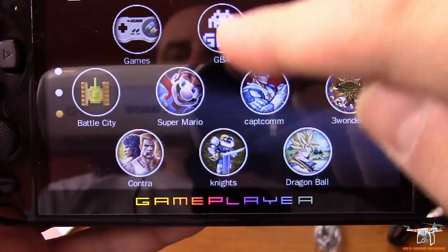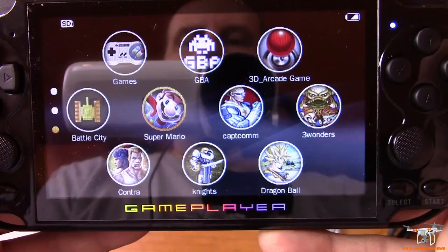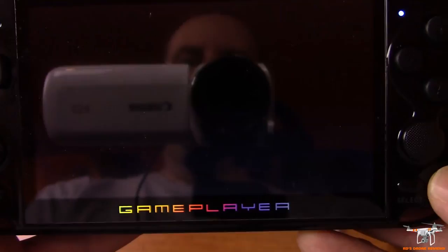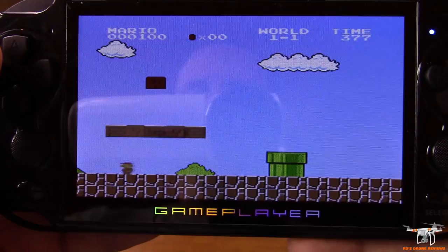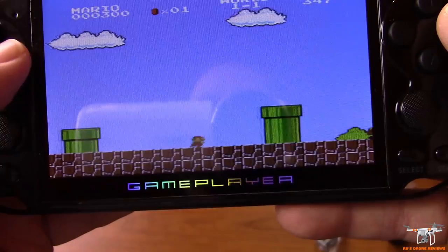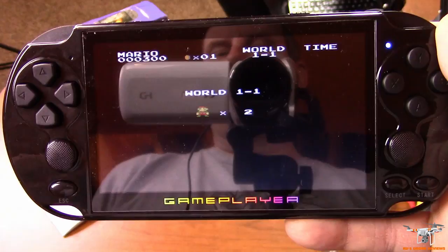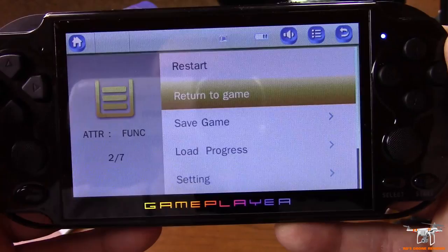Let's load up Super Mario Bros. Press A, then restart — that's also how you start it. It loads up and there we go. It feels a little bit like you're on ice skates, but it plays pretty well. I'm playing it through my camera screen because I can't see over the camera, so there's a bit of delay. You can press escape to exit and it gives you the option to save your progress at that level, then press B to back out.